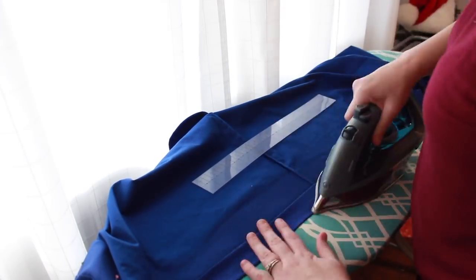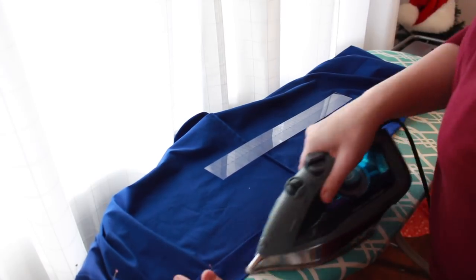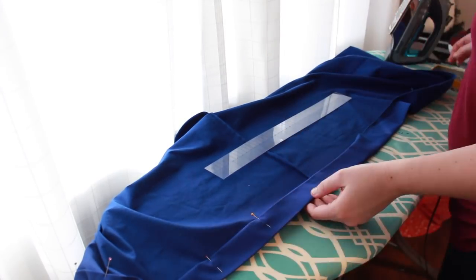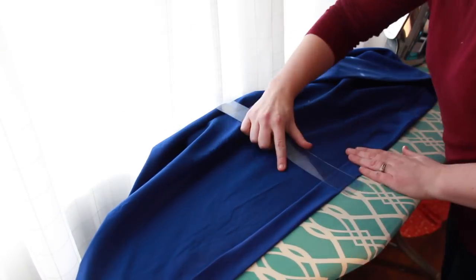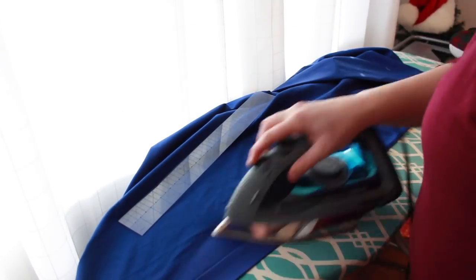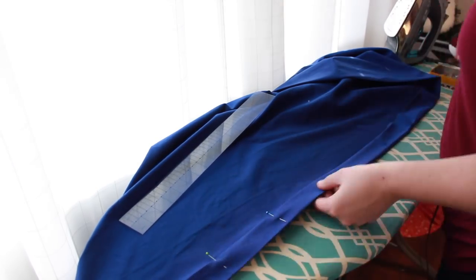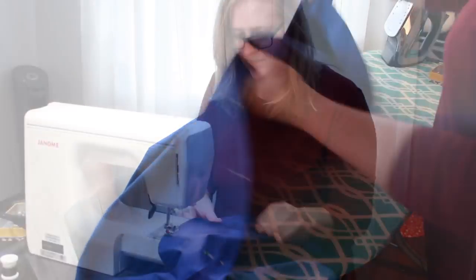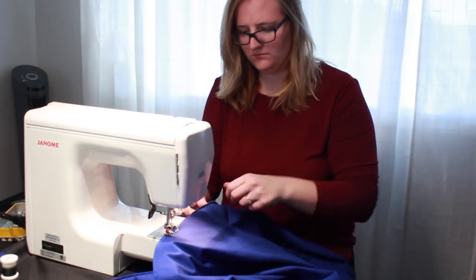Next, I turned the bottom of the dress up two inches and pinned everything in place. And then I stitched it in place with my invisible hem stitch on my domestic.